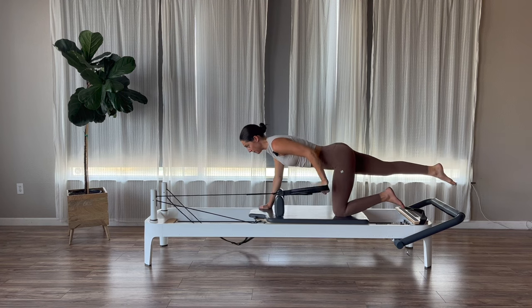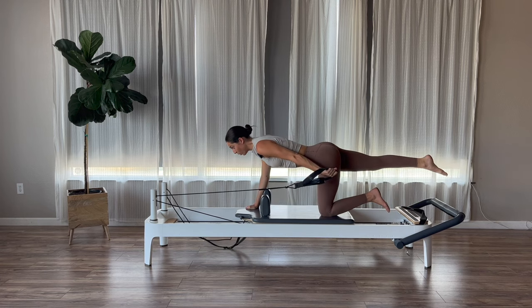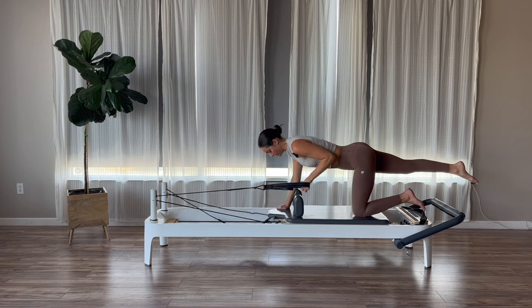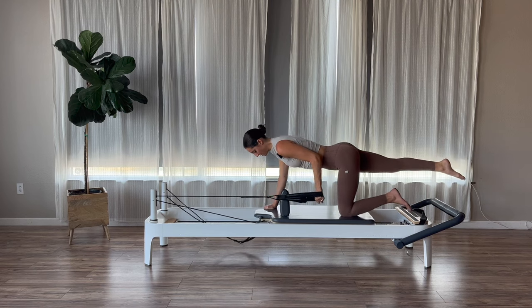Bend your elbow — tricep extensions. Palms can be flipped back still or rotated to your hip. Right leg is up or down, that is up to you guys. Inhale, bend. Exhale, press. We're going to go for three, two, last one. And then relax the knee down.